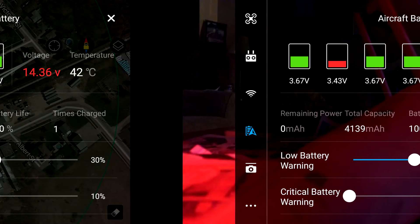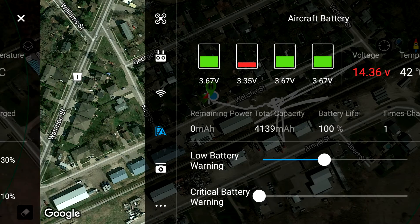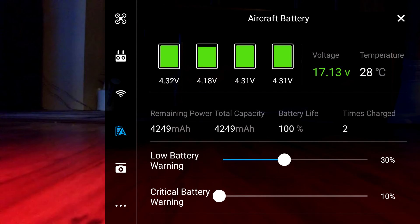Inside, I decided to drain it — as you can see the voltages are way off — and try to balance it. On the last slide here, after charging, it is still not balanced. Cell 2 is still way lower than it should be.